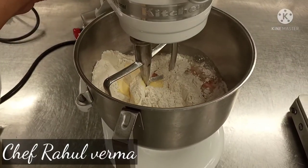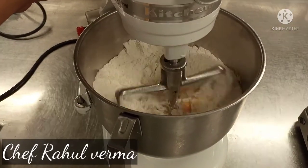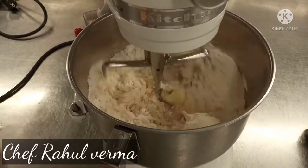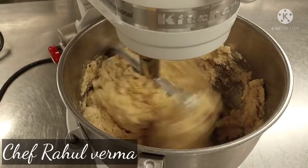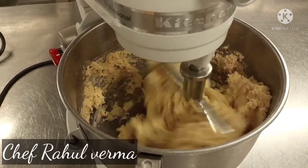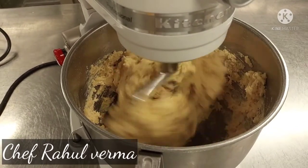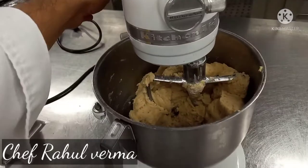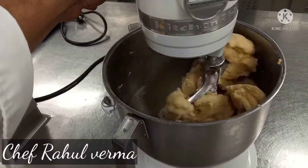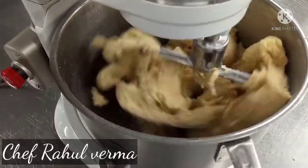I will mention the recipe in the description box. Mix together everything — butter, sugar, flour, salt, egg — to mix at a time in the machine bowl. If you don't have a machine bowl, you can also use your hand. If you want to use your hand, make sure to use the butter at room temperature.